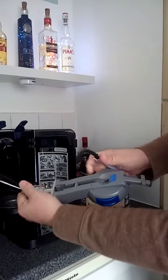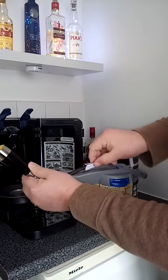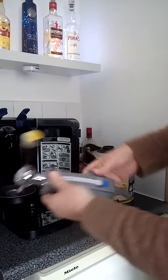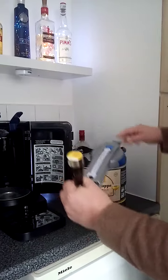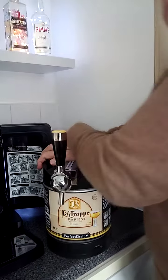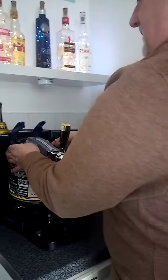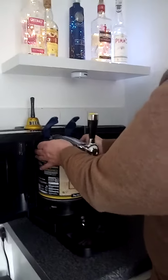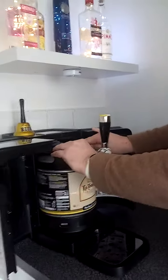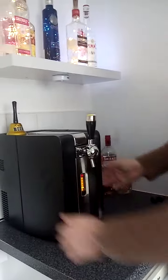Push the handle forward, pipe in, down, click. Very important: double click on top of the keg — two clicks. Keg in the back, all the way forward, you hear a click, down, close up.